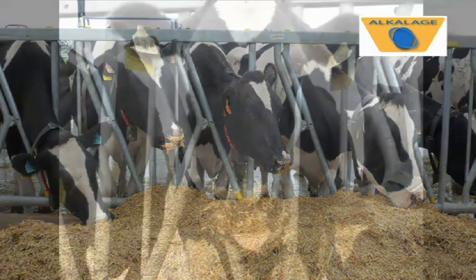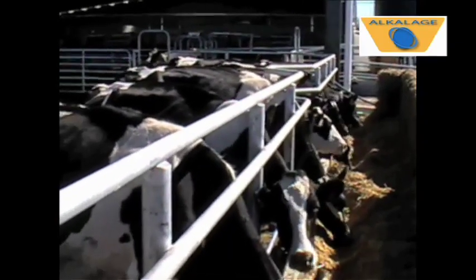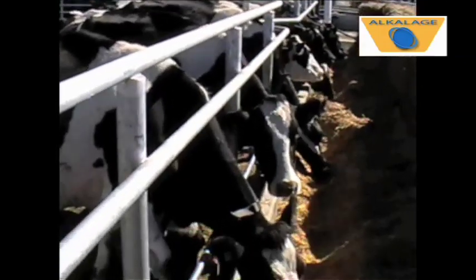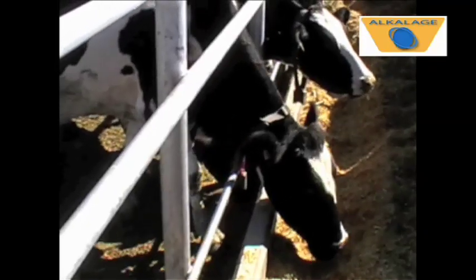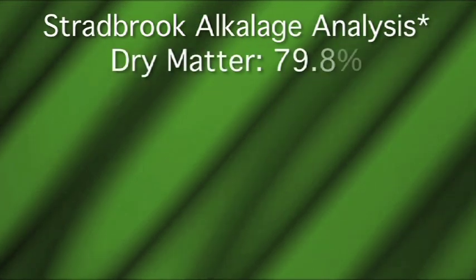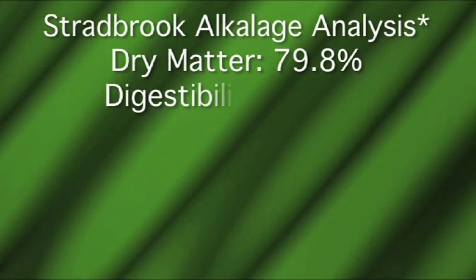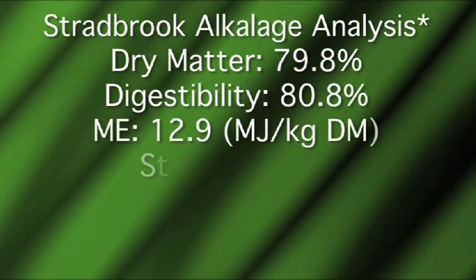At Stradbrook Robotic Dairy Farm, we simply fed alkalage behind a barrier. Production had fallen during the wet February but started to recover soon after alkalage was introduced. Rumination times increased from 250 minutes per cow per day to 500 minutes per cow per day. The pit was independently sampled and analysed by Hills Laboratory using wet chemistry. It was reported to contain nearly 80% dry matter, 44% starch, and over 12.5 megajoules per kg dry matter.